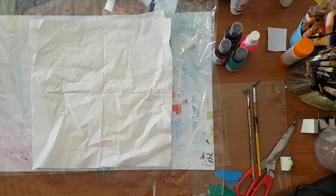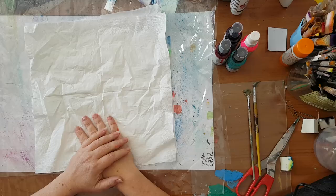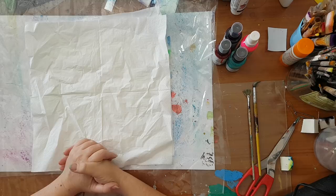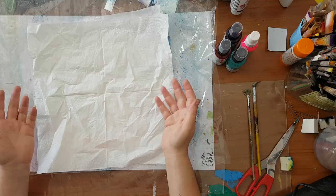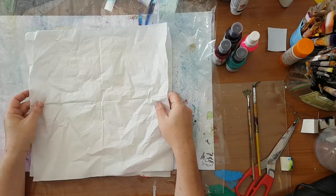Hi everyone, we are going to make paper today — probably not what you think. I really wanted to make my own paper and I've seen a lot of videos, but all those techniques about tearing paper and putting it on a net with water — that's not going to happen. I don't have the time or the room for it, not now at least.